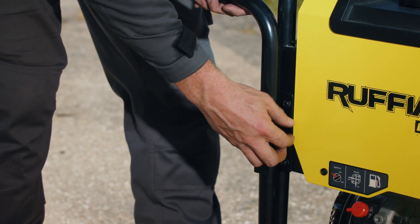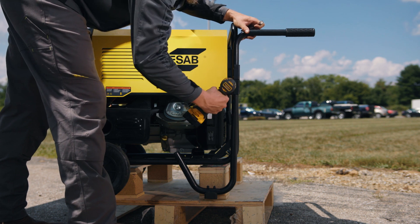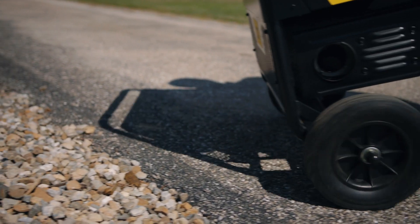That's it. Now just make sure all the hardware is tightened securely. Then you're all set to move your portable Ruffian.